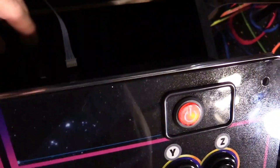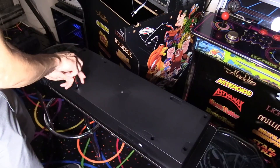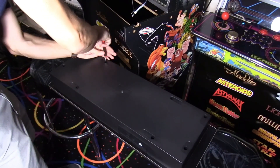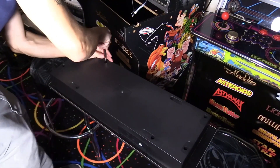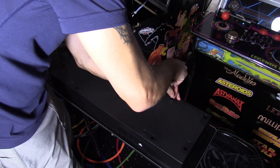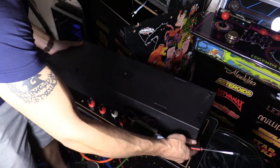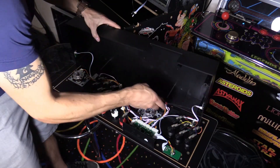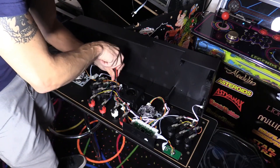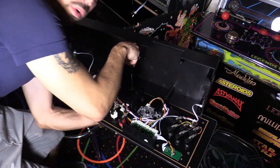There are a couple plugs here: one that powers everything off, the USB data cable for the controls to the game board, and the power cable. Be careful of a couple cables here. You don't have to remove these cables since we're just removing the trackball — there are four screws for the trackball and some smaller screws as well.